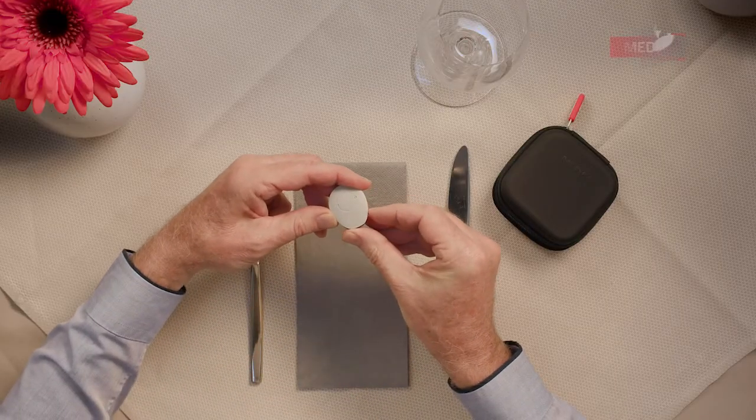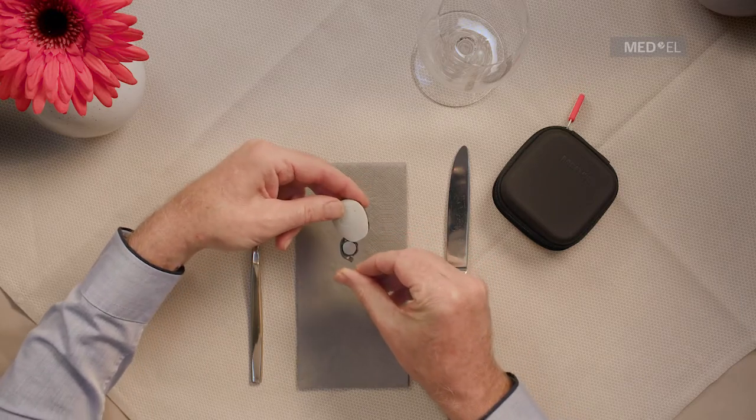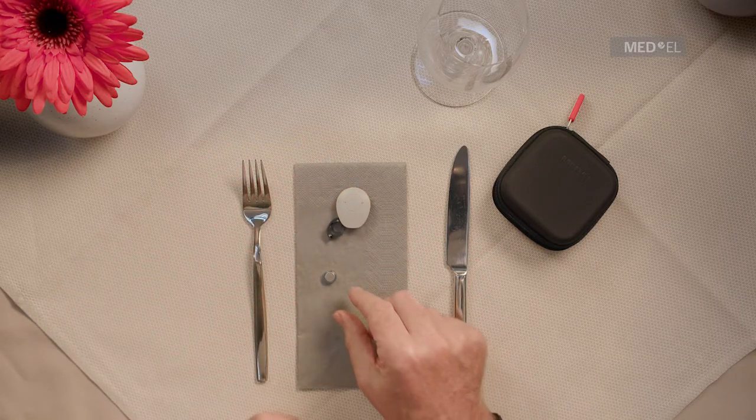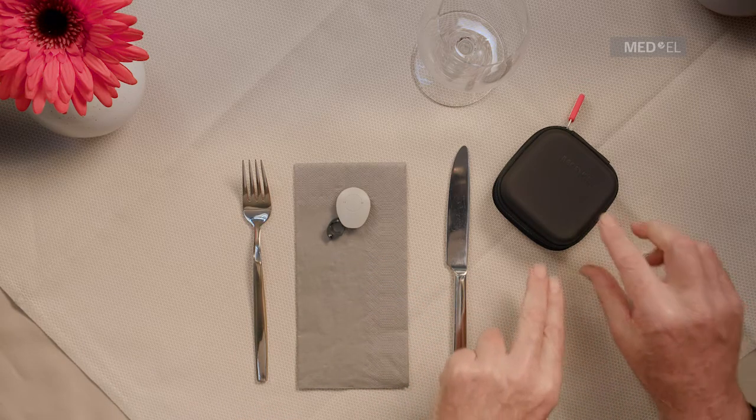To change the battery, pull on the raised lip to swing the battery compartment open sideways. Turn the audio processor upside down to let the old battery fall out.